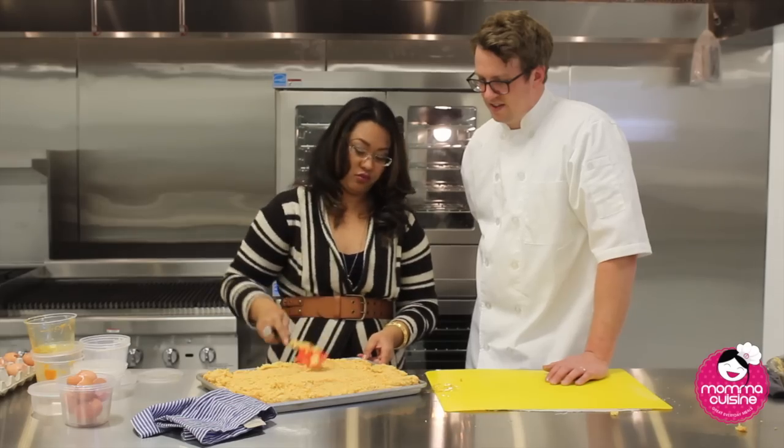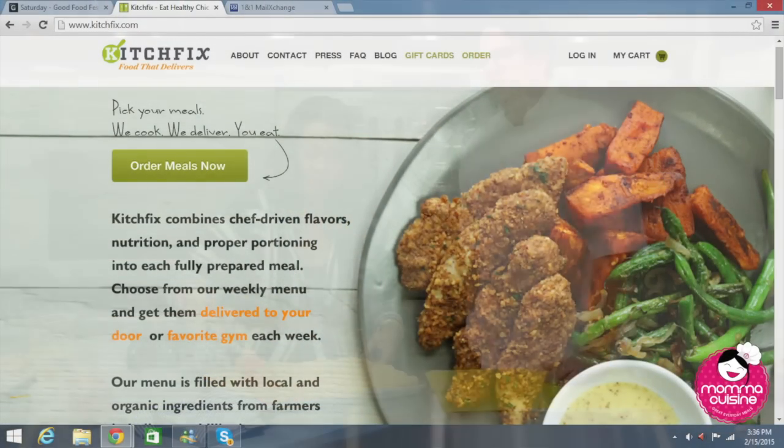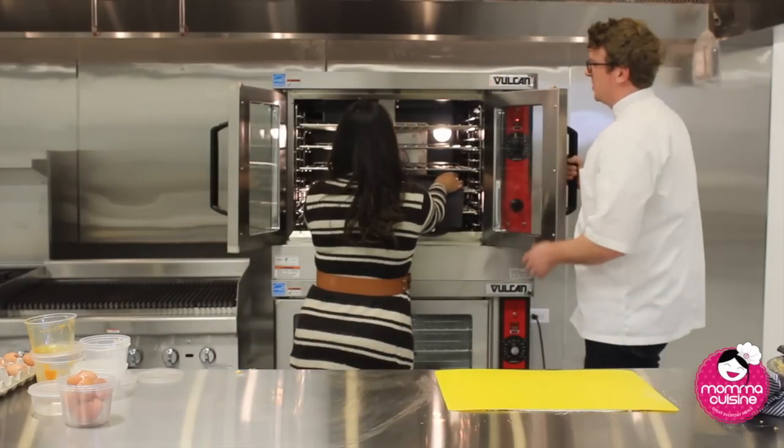Kitchfix — where do you deliver to? We deliver all over the city, and delivery in the suburbs too. It's about 45 minutes to an hour. You want to cook it low and slow.